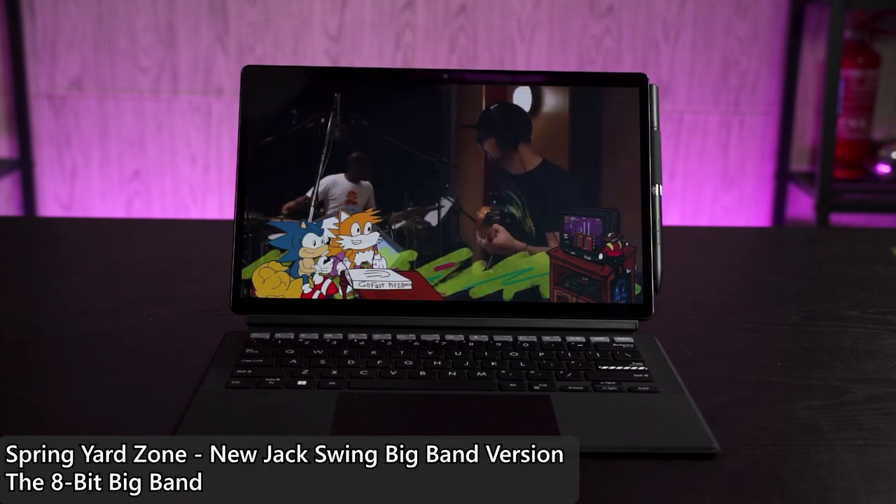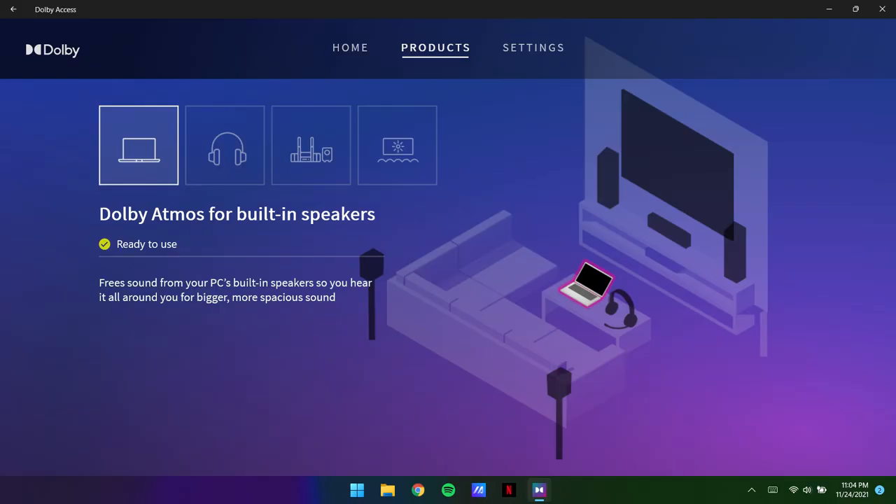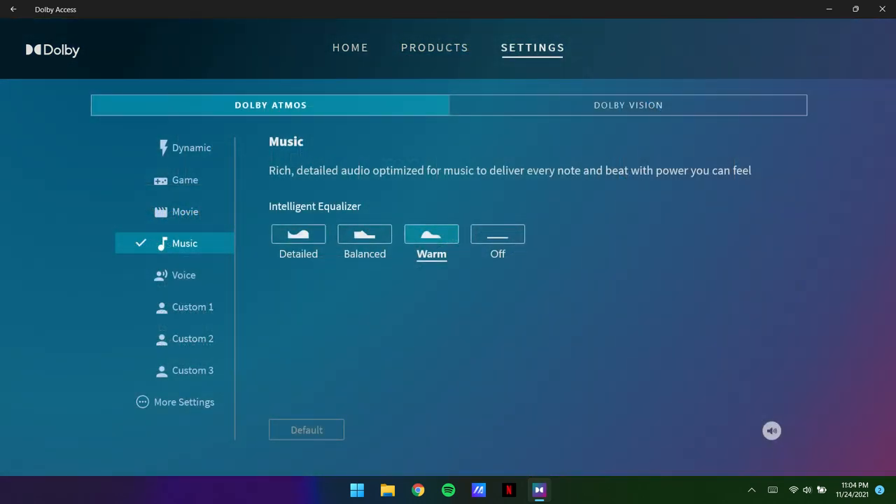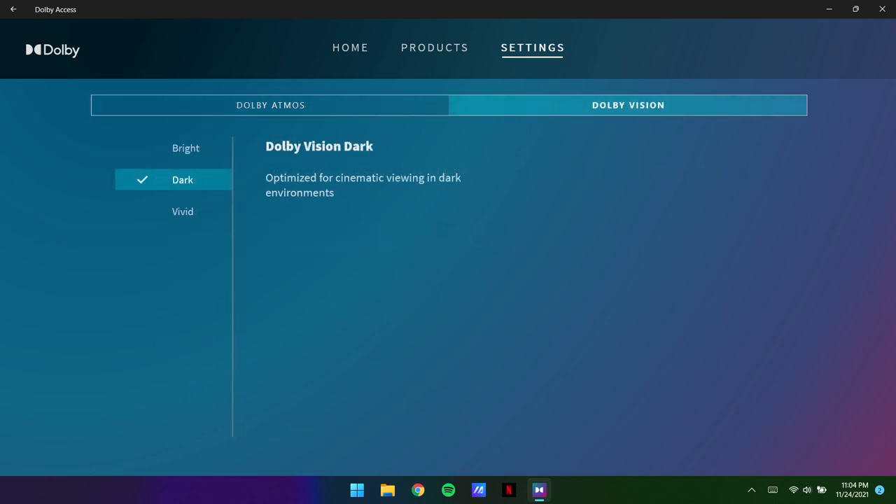Combining the lightweight tablet body with this 13.3-inch gorgeous OLED display and those speakers, it converts this tablet into a fantastic device for content consumption. Plus, it also supports Dolby Atmos and Dolby Vision 2, which you can find pre-installed as a utility in the laptop to configure however you want.